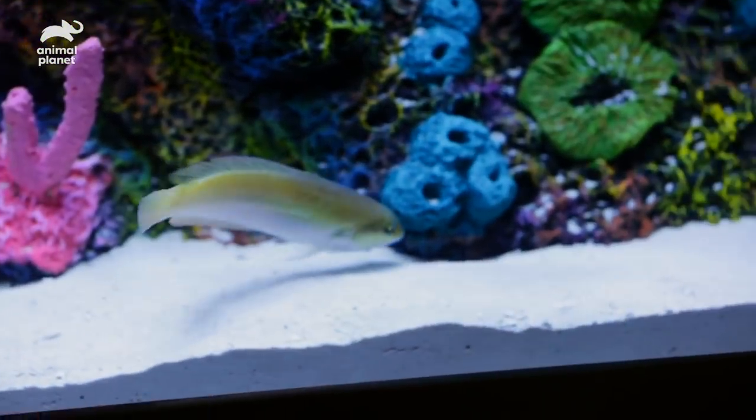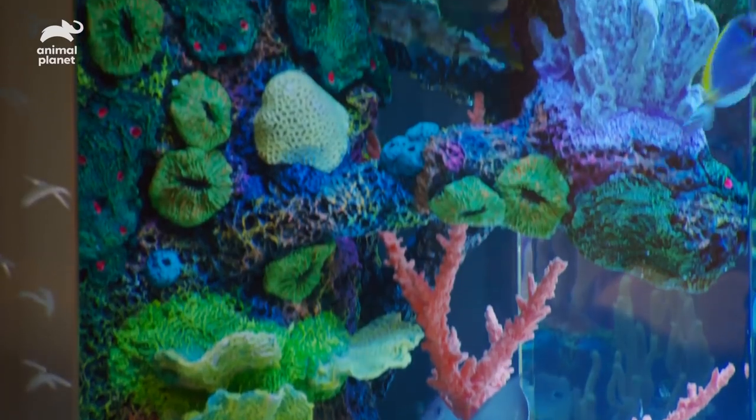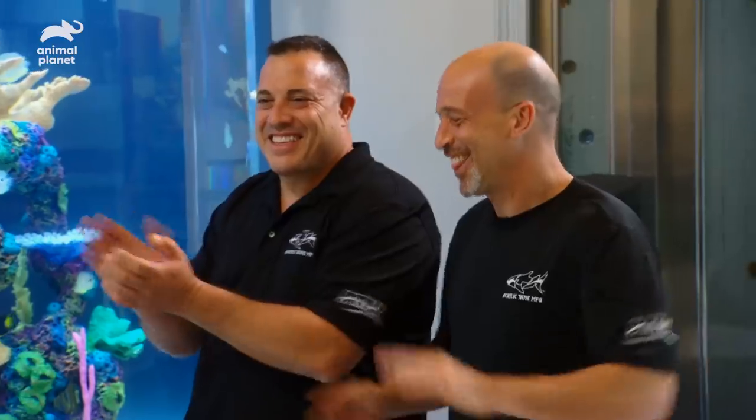It's the Caribbean! Inside you have Caribbean colors, and you have Caribbean coral. We got our Caribbean! My homeboys have delivered, you know what I mean? 100%.